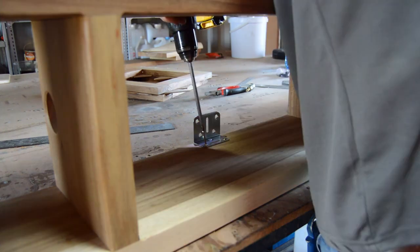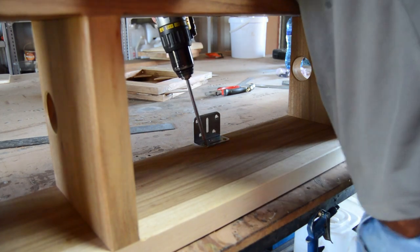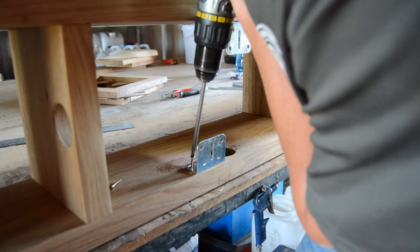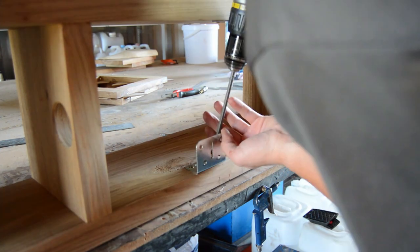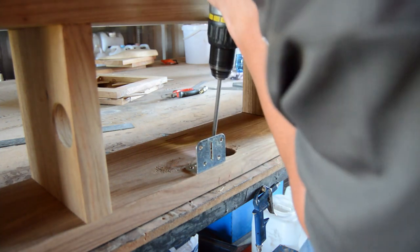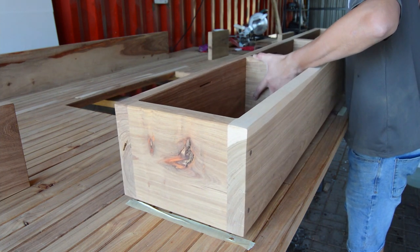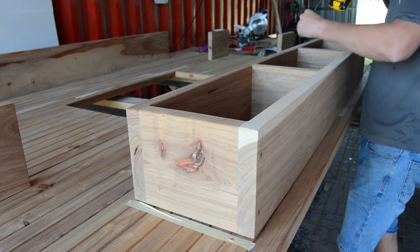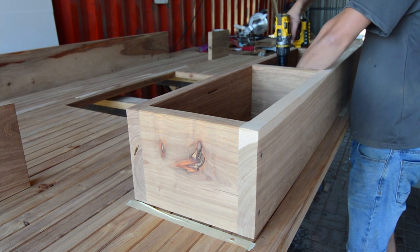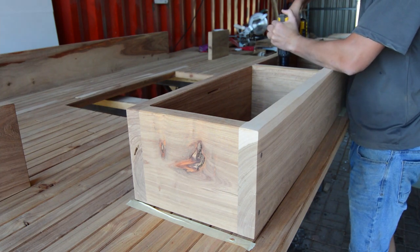For the three-door floating unit I installed steel L-brackets at the back, since the unit itself is already very heavy to handle. The plan is to install the main TV unit on the client's wall first, then come back afterwards to install the three-door floating unit onto the big TV unit. I then placed the three-door unit on top to pre-drill all the holes, so on site I know exactly where everything needs to sit.